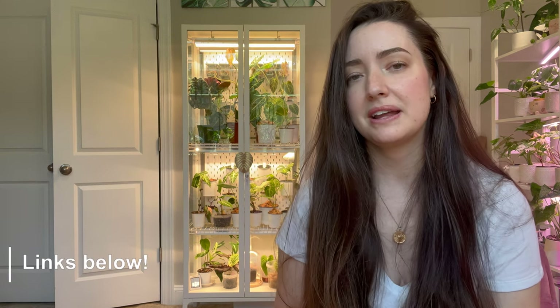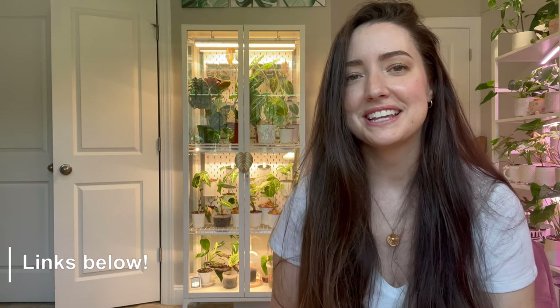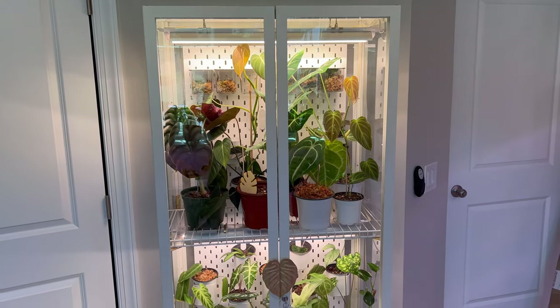Today we're going to go through my cabinet. I'm finally going to show you the finished product and take you on a little tour of all the plants I have inside. If you're interested in any of the products I used, I'll link my previous video up here and have all the product links in the description. I'm really excited to show off this cabinet, so let's go on a little tour.